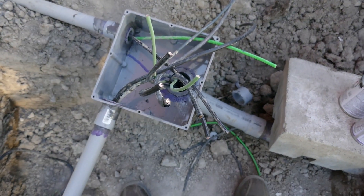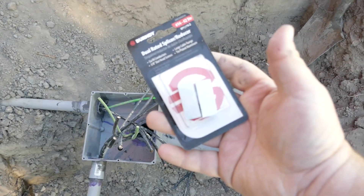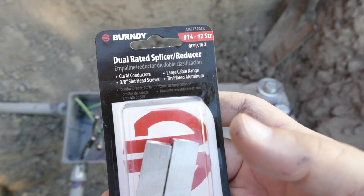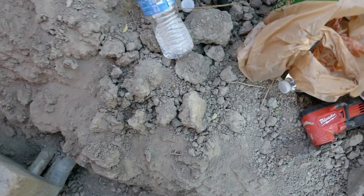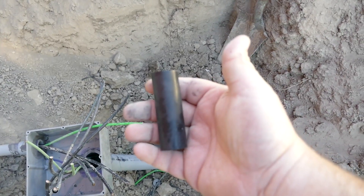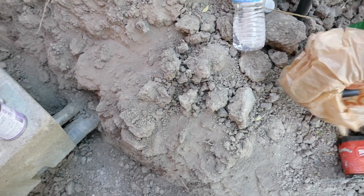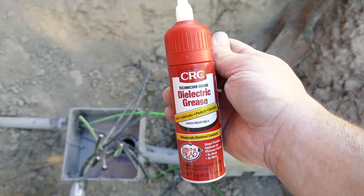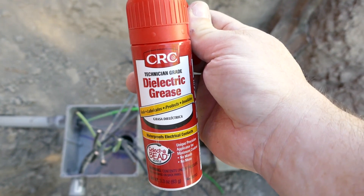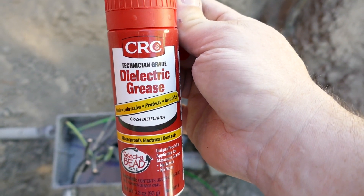Now my ground wires are 6 gauge but my current-carrying conductors are 4 gauge, so for that purpose we are going to use these — dual-rated splicer reducers. This can take up to a 2-gauge wire. Then I've got heat shrink to go over them and to go inside the heat shrink I've got dielectric grease. I'm going to squirt this inside there once I've shrunk one side of the heat shrink and this will keep everything electrically insulated if any water gets inside there. The grease will provide a barrier to the water.